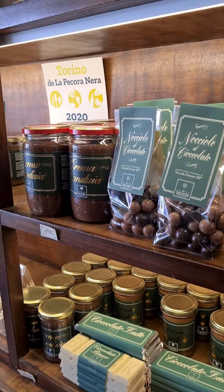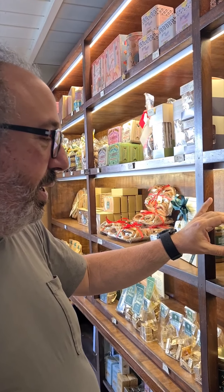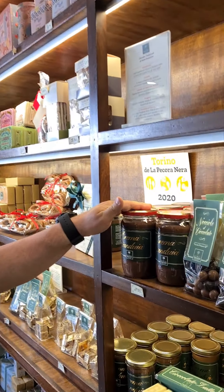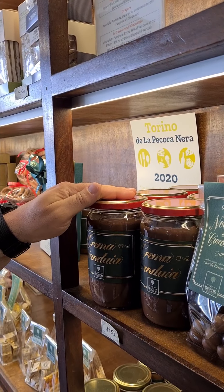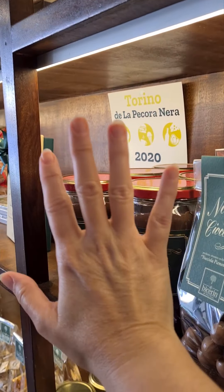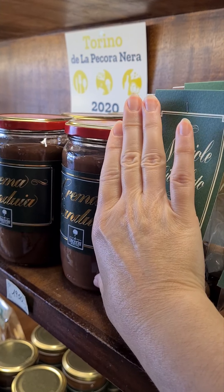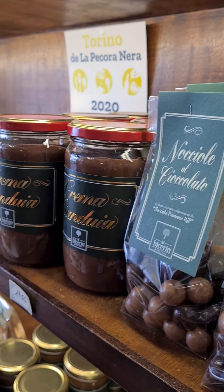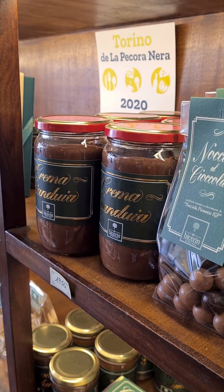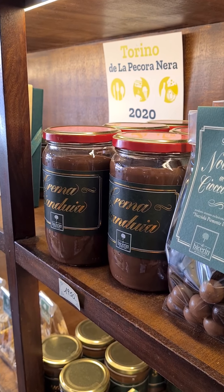Another milestone is the Crema Gianduja — it means Gianduja spread — and it's a hazelnut nut cream. Look at the size of the jar: it's 700 cubic centimeters, so almost 2 pounds — a bit less.